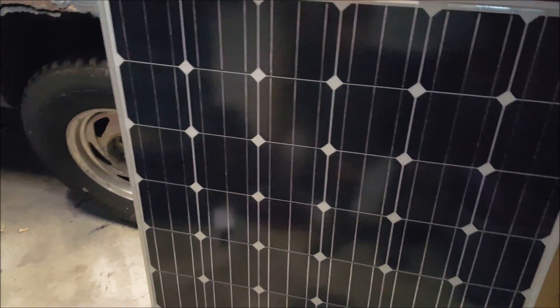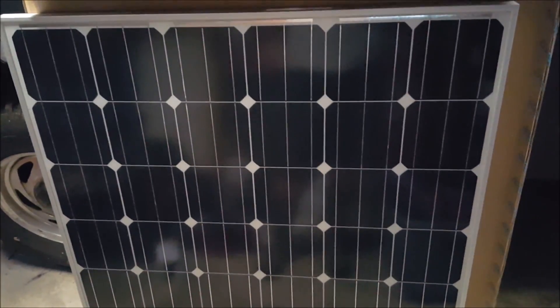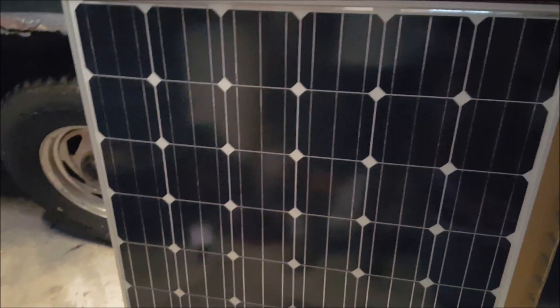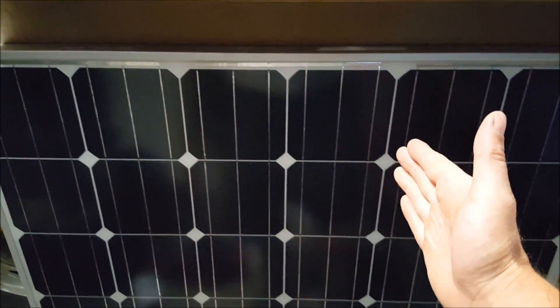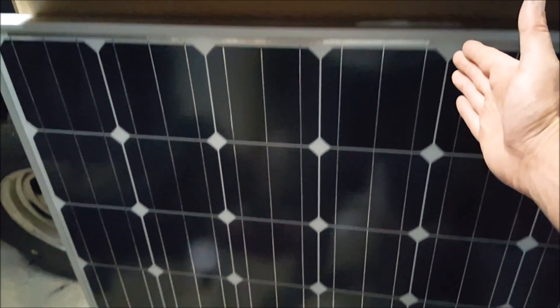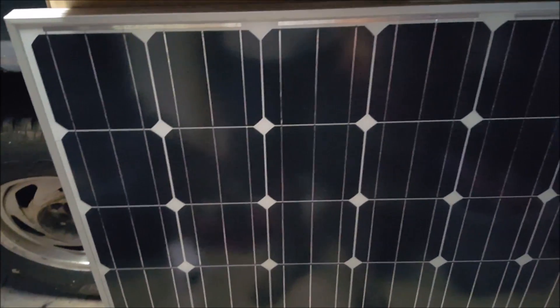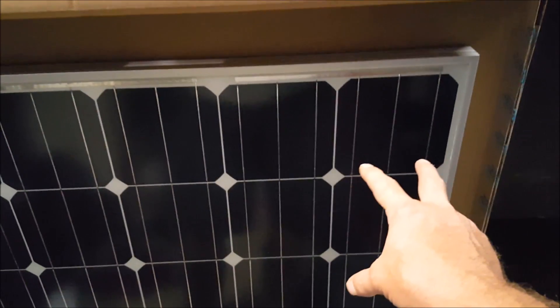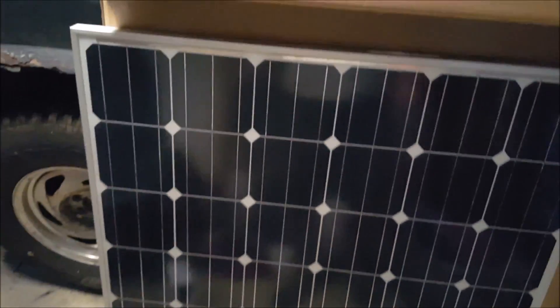This thing is pretty big compared to my little truck. It's not the heaviest thing in the world, but it's kind of awkward because it's so wide. I'm guessing the 100-watt panel would be about two-thirds of this size — there are four panels in this one. Since this is 150 watts, it's about another half again of a 100-watt panel.